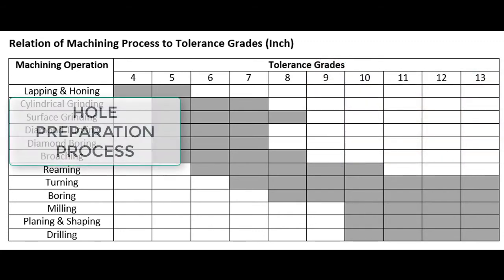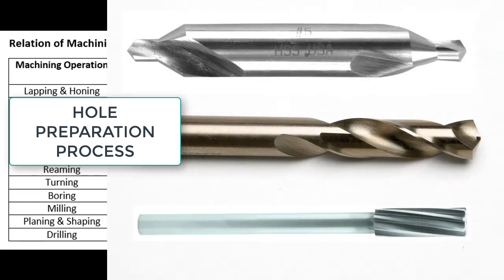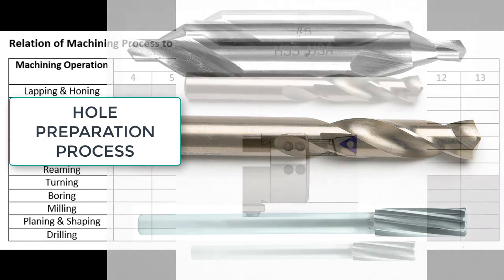Adding to the cost of honing is also the required hole preparation process. A hole would not be drilled and then honed because this would leave too much material for a hone. Prior to honing, a hole is typically drilled, reamed, and then honed.